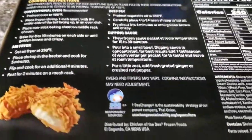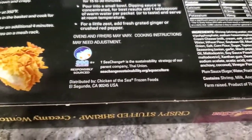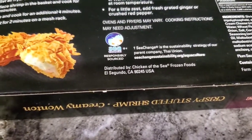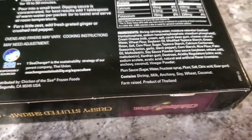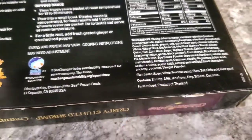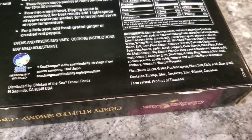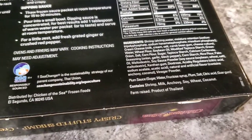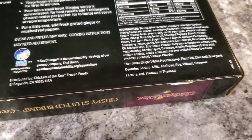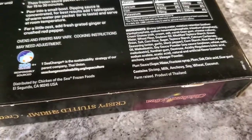Anyway, let's find out a couple of things here. This is distributed by Chicken of the Sea Frozen Foods, El Segundo, California. And it's a farm-raised product of Thailand. It has a plum sauce that comes with it — ingredients: sugar, water, fructose syrup, plum, salt, citric acid, and guar gum. And then the shrimp contains shrimp, milk, anchovy, soy, wheat, and coconut.